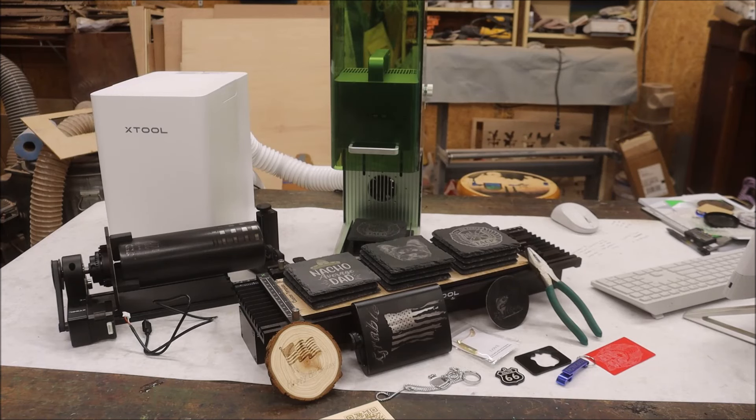Number four is just me being nitpicky, but there's no case for this. It's touted as very portable and I really wish they would have had a case that fit everything. In all fairness, they are working on it — on their Facebook page they've asked everybody how they'd like to see it configured. Number five: the material settings. You're having to go through and redo all your material settings because it's a new laser. They do have some settings on their X-Tool webpage, but I've been going through their Facebook page trying to gather settings people are using.